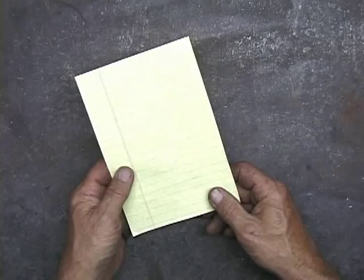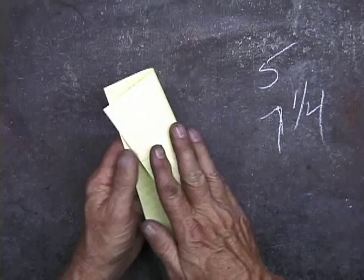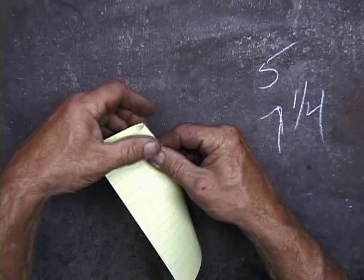Now I'm going to make a mask — a copper mask. I'm using this small legal paper, which is 5 inches across and 7 and a quarter inches in height, and I'm going to fold it in two. This is for the pattern.